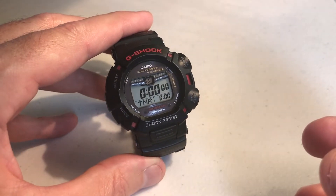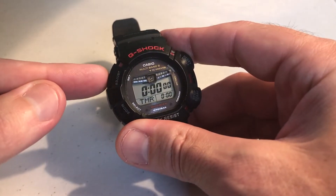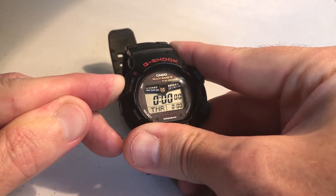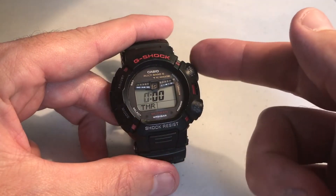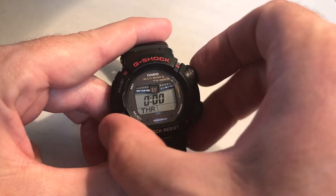If you want to change the timer while you're in the timer mode, all you're going to do is press and hold the adjust button. After a couple seconds, the hour indicator will start blinking, and you can use either the top right button or the bottom right button to adjust the hours.